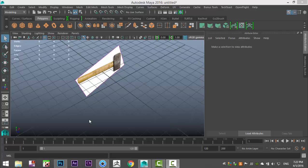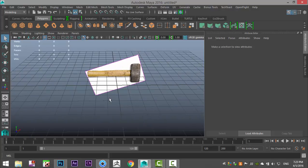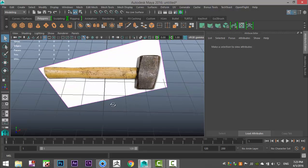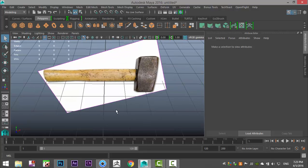Hey guys, my career damage tutorials, and welcome to part one in this series of how to model low poly hand tools. We're gonna start simple by modeling this hammer right here. It's nothing special, and we're gonna model it, UV it, and texture it.